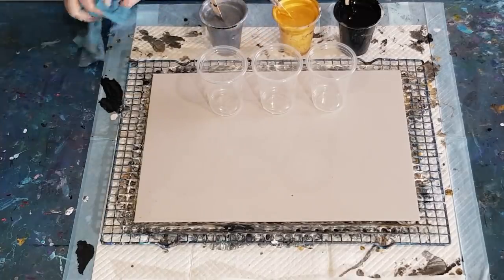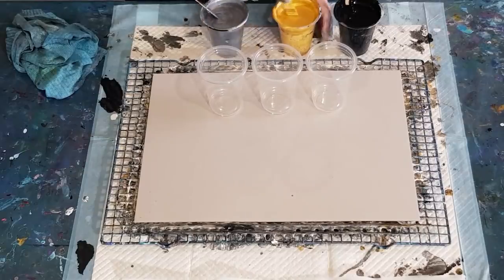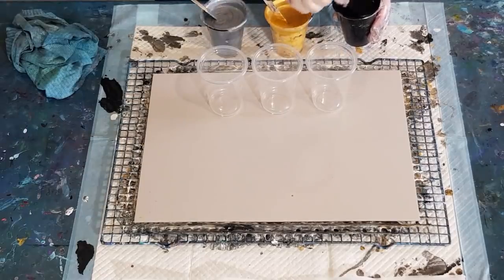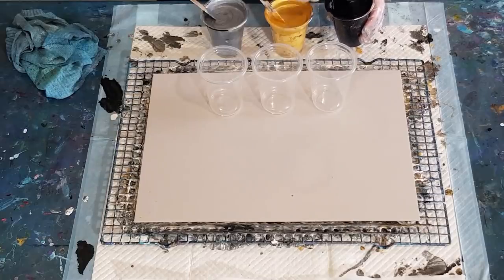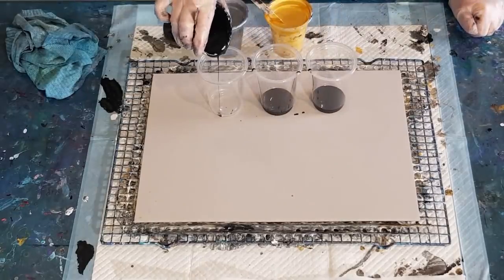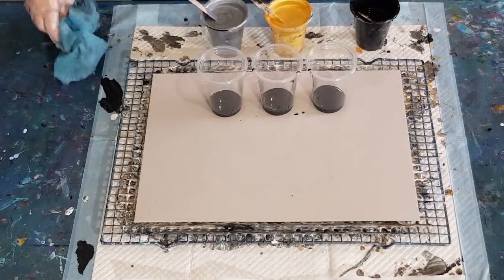These metallics do feel a lot thinner, but maybe they just need to be one-to-one. When you pour it out of the bottle it's so thin - much thinner than my other metallics which you have to scoop out; they wouldn't pour, they would just blob out. Let's do this.